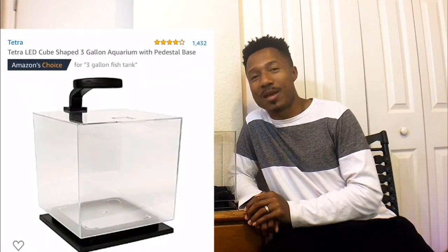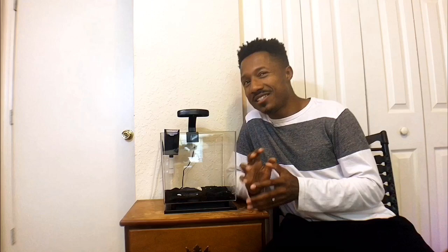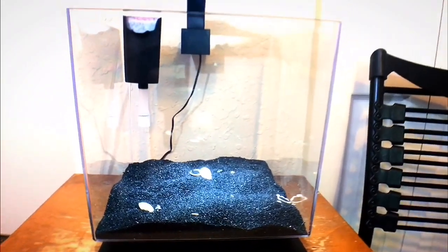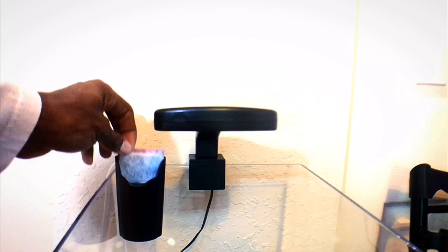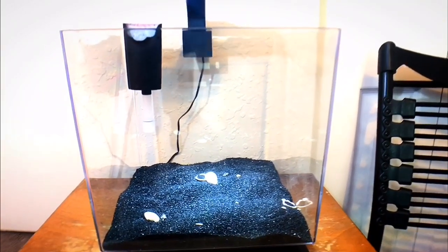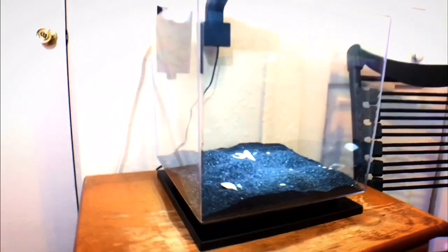I'm also excited because I finally took this tank out of its box. I bought the tank brand new from Amazon about four months ago and just never ended up touching it, but I got really bored the other day and thought I should set up a shrimp tank. I got it from Amazon for 20 bucks — I'll put the link in the description. It's a really nice tank for the price, the lighting was decent, and the hang-on-the-back filter wasn't as strong as I thought, so I think it should be fine for the shrimp.